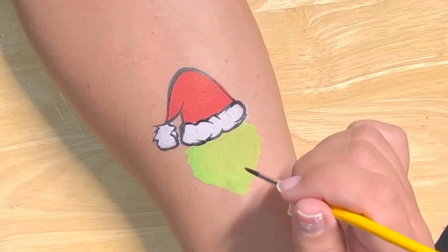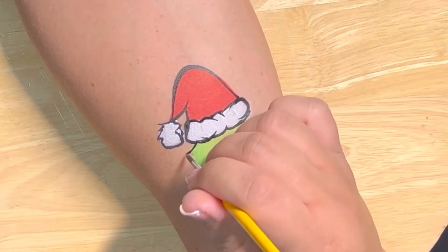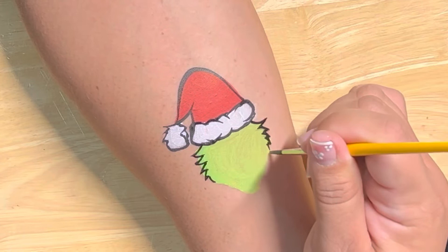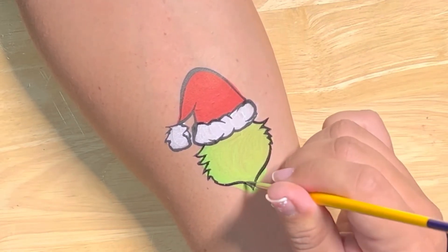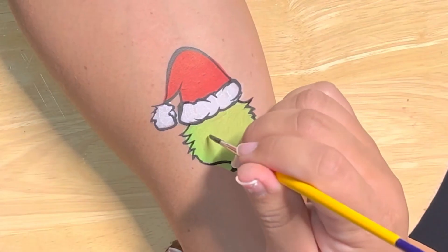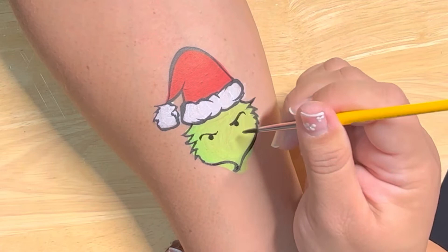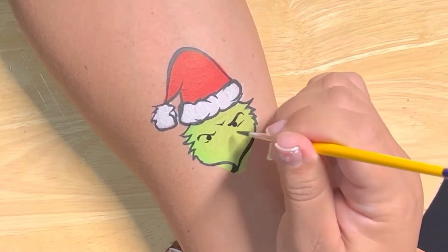Make sure to have very light pressure and do thin line work. We're gonna do the same thing on the illustration of his face — on the outer edges you're gonna create fur. It's totally okay to take your time. Once you do a couple of these, you're gonna see that it goes really fast. Now we need his little beady eyes.